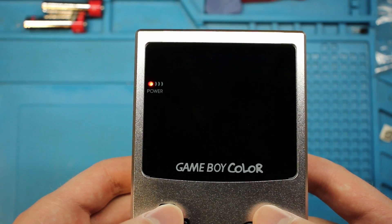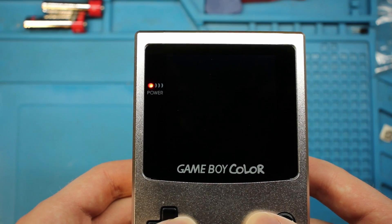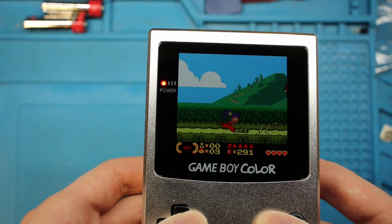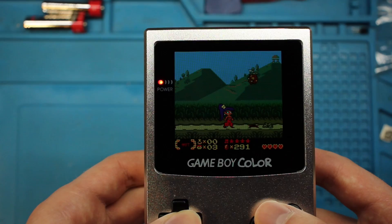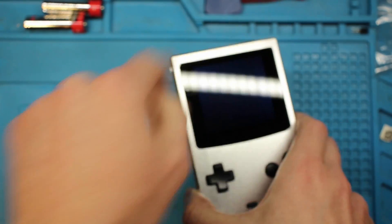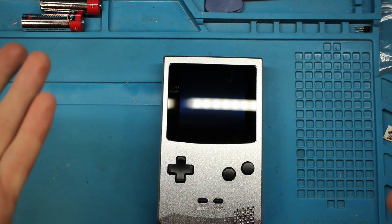This video is long enough of me fumbling around, so we'll leave it at this. It's a very nice mod, and if you were wondering whether the OLED fits inside the Boxy Pixel — it does, it certainly does. Hope you found this somewhat interesting, and we'll see you next time.